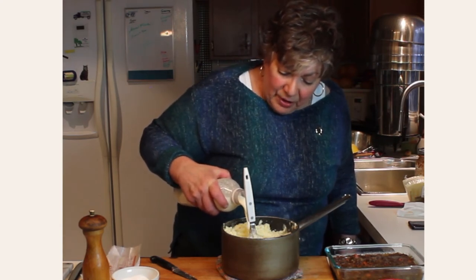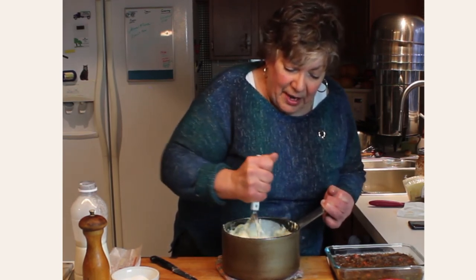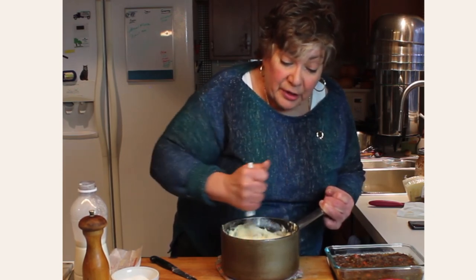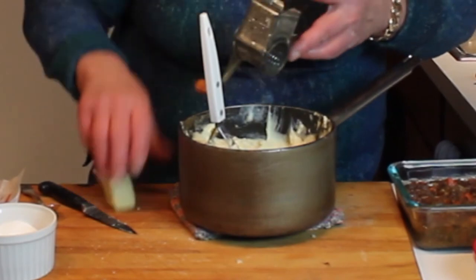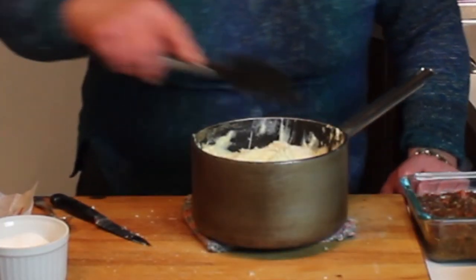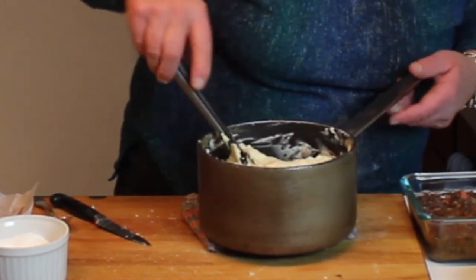I didn't want to add cold half-and-half in the very beginning because I needed the butter to melt and the potatoes to mash up first. I'm going to add a little bit of Pecorino Romano — cheddar or Swiss would be wonderful too, and colcannon-style with cabbage would be heaven on top. Adding the grated Pecorino, folding the sides of the pot up into the middle to mix the cheese in well.